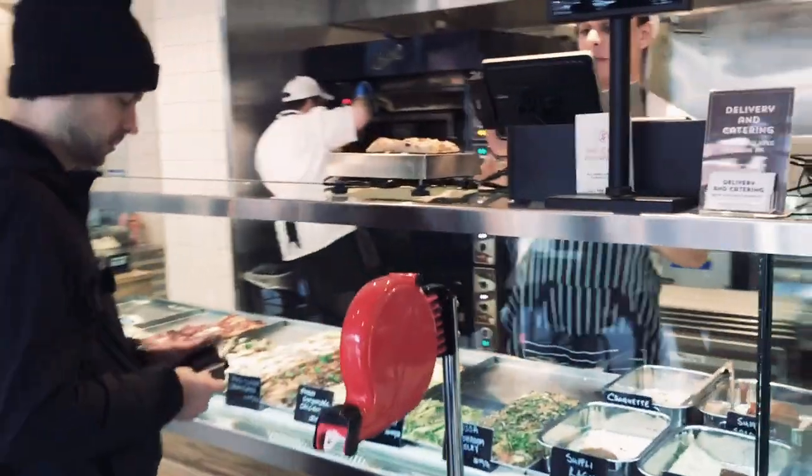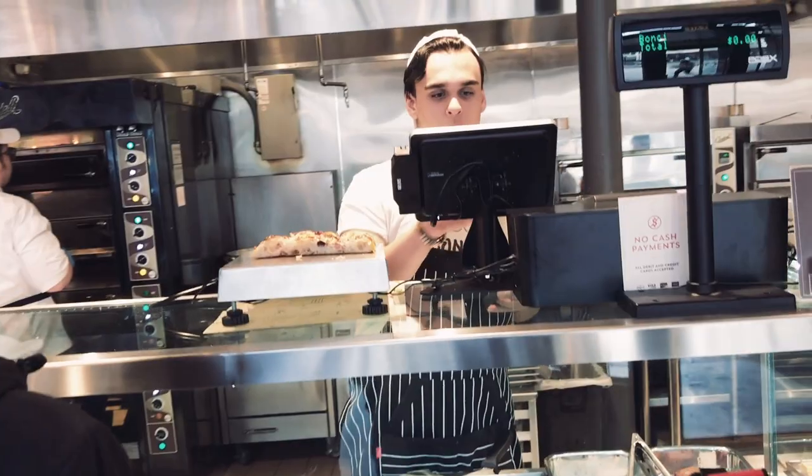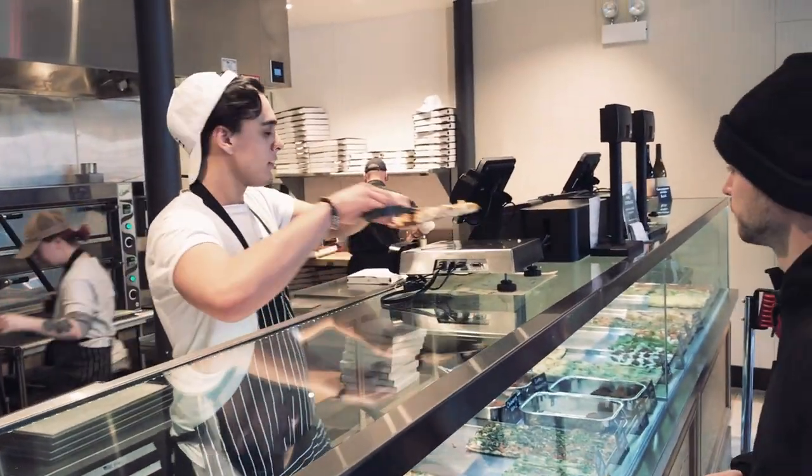Roman style pizza is typically sold by weight — it's pizza al taglio, which means 'by the cut.' They cut the pizza with scissors and you just say which ones you want. They'll cut it based on however much you want, which is awesome because you can try 10 or 15 different pizzas, getting just slivers of each one to get a taste — you can really customize how much pizza you want.